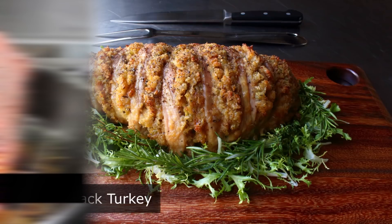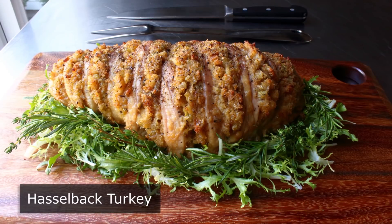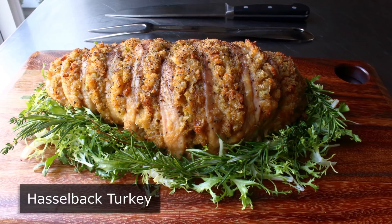Hasselback turkey! That's right — I overcame my fear of being wrong many years ago, which is a good thing. Because when I was asked to try the Hasselback technique on a stuffed turkey, I was absolutely sure it was not going to work and that the turkey was going to be dry and tough. But much to my amazement, it wasn't. So what follows is that surprisingly successful experiment.